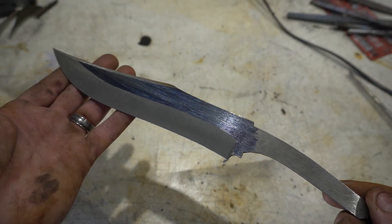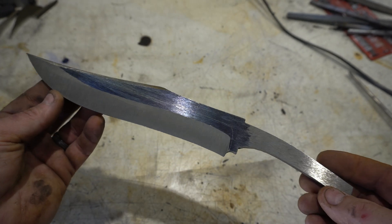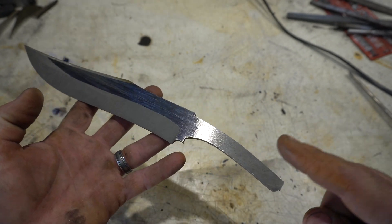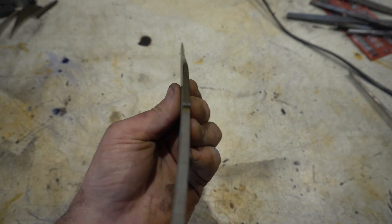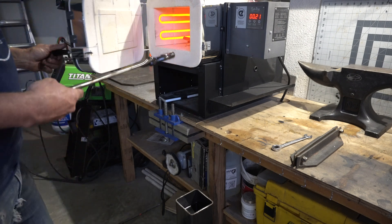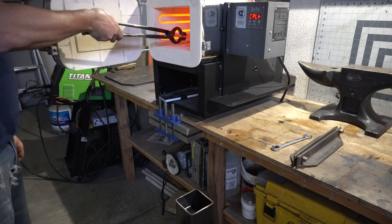Alright, we've got the initial grinding done, false edges done — it looks pretty good. Now time for some normalization and then heat treat. The blade has already gone through three normalization cycles at 1600, 1450, and 1250. Now for the quench.